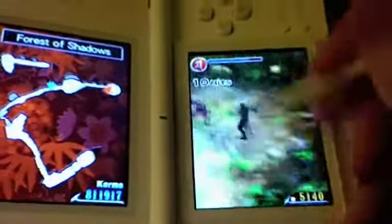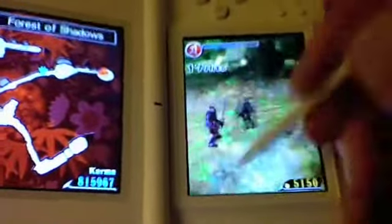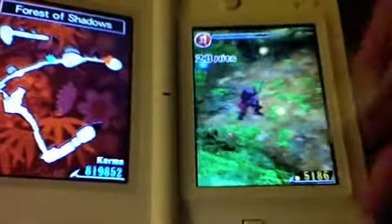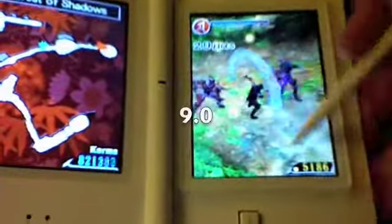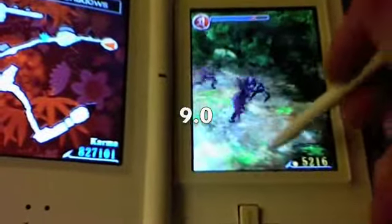Overall, I give this game a pretty fair score — I give it a 9.0, which I think is pretty good. The game is sometimes too short and the combat can get a little iffy at some points, but the game just looks smooth, runs smoothly, and it's very much worth picking up. This is my review, so catch you guys later.